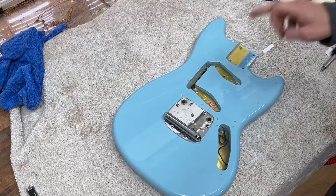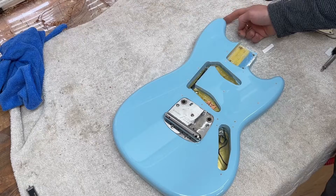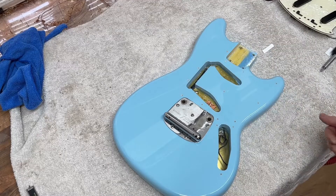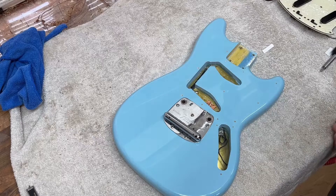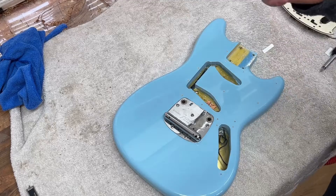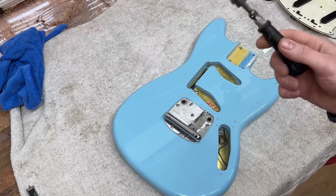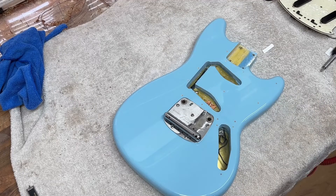The bridge goes back on now. I've countersunk every one of the pickguard holes, the bridge holes, and the strap button holes on the back — that's to stop the lacquer cracking as the screw goes through. If you don't countersink them, as the screw goes through you'll get cracks coming off the holes which can be quite small or quite big. I used an ordinary drill bit for it but heated it up with a blowtorch first — if you tried to use the bit cold it would chip the lacquer, just as putting a screw through without countersinking would. Heating it up prevents any chipping.